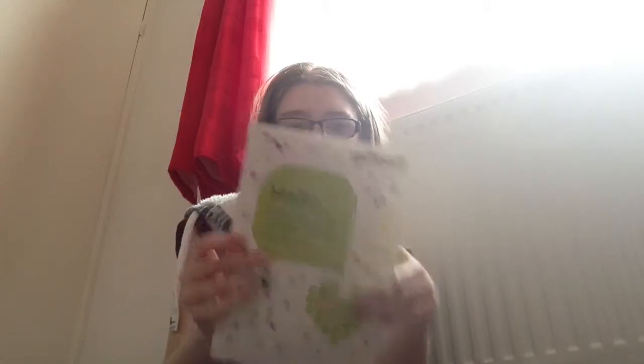I want to talk about GiffGaff. It is the mobile network run by you, and if you don't like contracts, this is the mobile network for you. They like to keep things simple — pay as you go, no contracts, and no big network nonsense. It runs through O2's network, and you can have it work like a contract by setting up auto top-up through an online account each month, but you're still not in a contract.